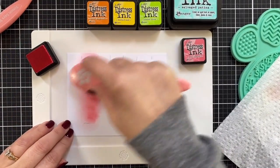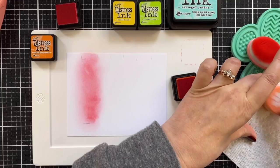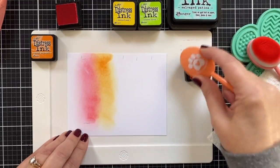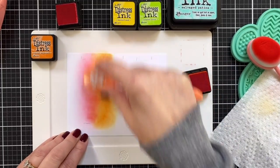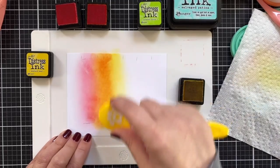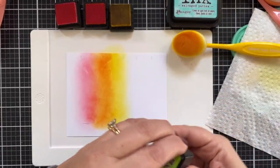We'll work our way through the rainbow so that my happy birthday has a wonderful blend. Let's get the Spiced Marmalade out here. I'm just rubbing this off a little on paper towel. Loading it up and coming in with the orange. I might go back and forth over these a little too because the blend could be a little better. Mustard seed, bringing this color right in the center — such a good color.